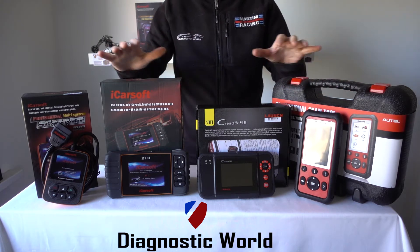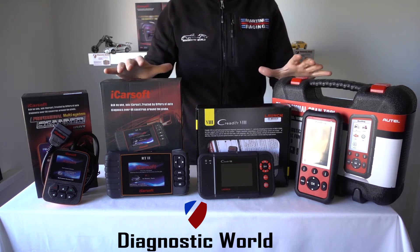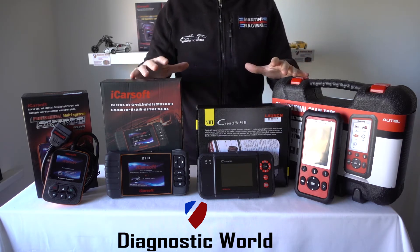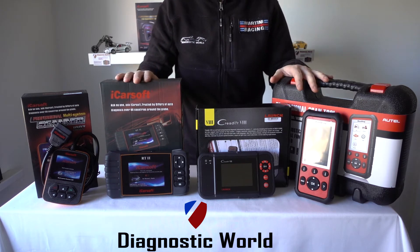Before I start the video, I'm going to put the links to all of these kits in the description and in the comments box below this video. I will also put our email address in there, so if you need to contact us or if you feel there's something I haven't covered and you've still got a question, please get in touch with us via the email address.